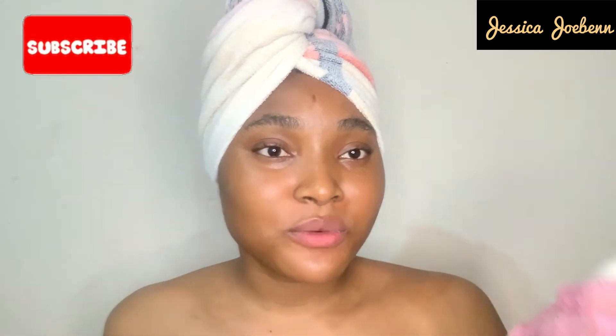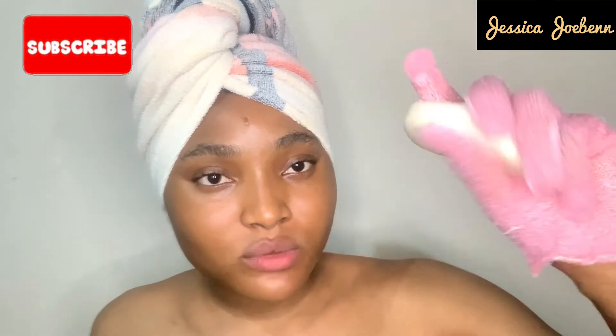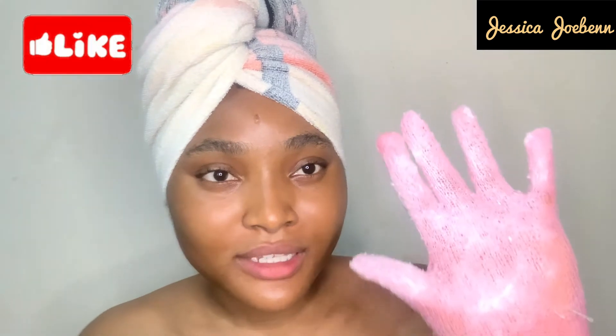The glove is fully drenched in water. The next thing I like to do is go in with my bar of soap — you can use any facial soap that you use on your face. I'm going with my bio bar of soap, and I take a little bit and lather it up. Then I apply it to my face.